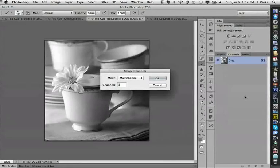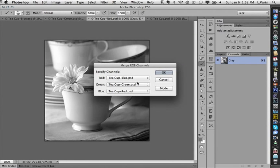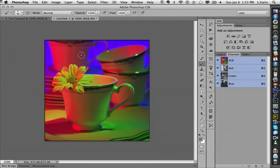I get a dialogue asking what kind of document I want to create — I want to create an RGB document. I've got three grayscale documents open, and I specify which channel each goes into. I've named the documents so I can put them in the right channels to get the effect I was going for — red into red, green into green. It takes them and merges. You can also take completely different images and merge their channels — that's a lot of fun to play with.